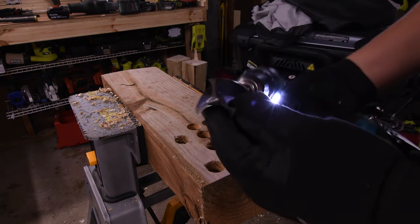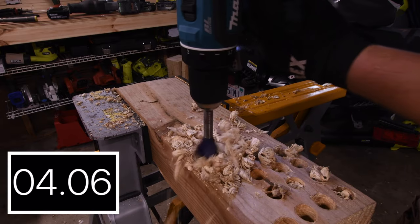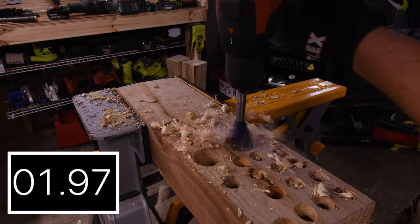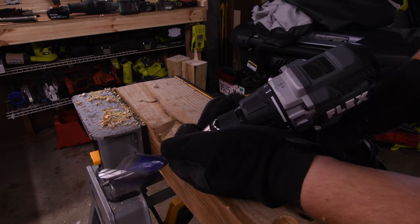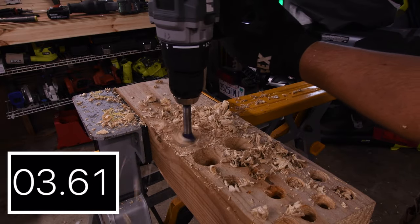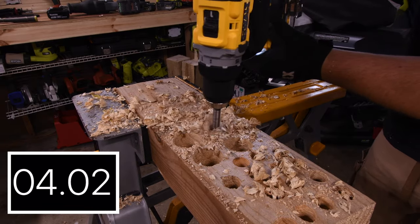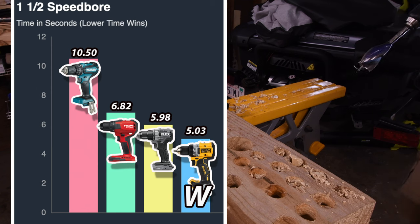Next let's do a 1.5-inch speed bore. This is a tough task — their bigger hammer drill brothers have trouble doing this on speed 2. We are going to do speed 1 first. 10.50 seconds for the Makita. 6.82 seconds for the Hilti. 5.98 seconds for the Flex. And DeWalt got 5.03 seconds. DeWalt for the win with 5.03 seconds. Last place again is Makita at 10.50 seconds.